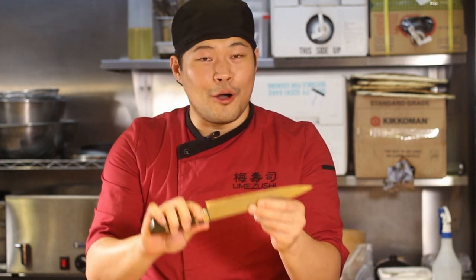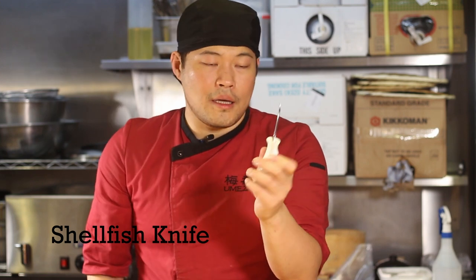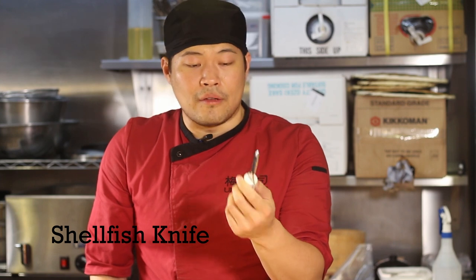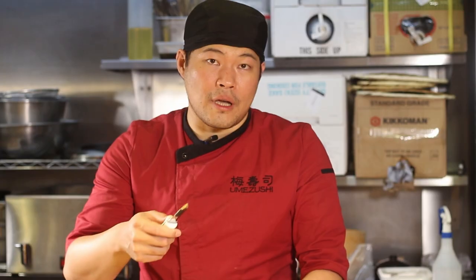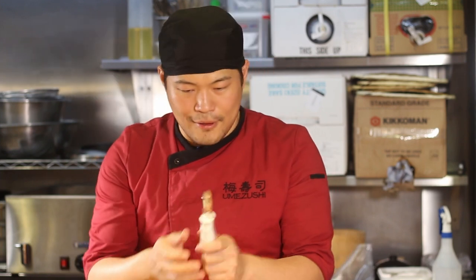The knifesmith who made this is quite famous in Japan — he's called Saji-san. He's quite old now and doesn't produce many knives, but this is one of his. Next up is a shellfish knife, or oyster knife. This is the one I find most easy to use — it's got a pretty sharp edge and it goes through the shell fast and swift. A sharper blade actually reduces the chance of it sliding from the shell and cutting myself.